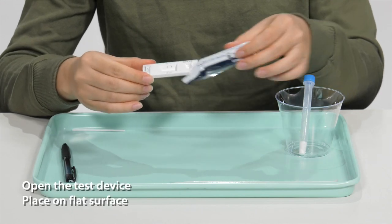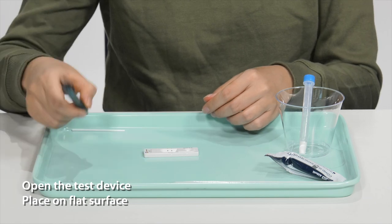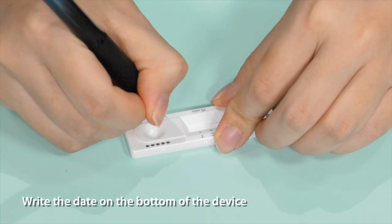To start, open the test device and place it on a flat surface. Write the date on the bottom of the device.